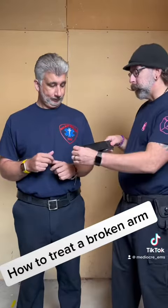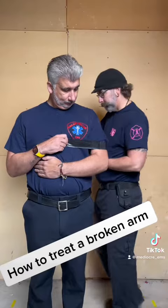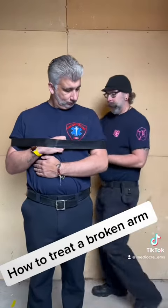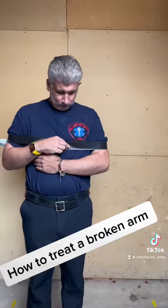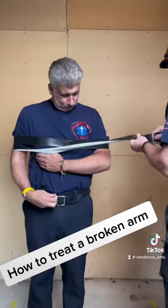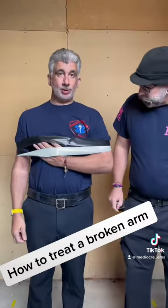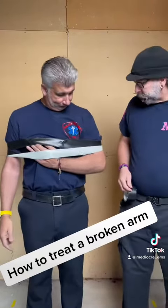This is how you apply it — hold this please. You can always have your patient help hold it. As you can see, it's securing my arm right now. Nice and tight. There. Now as you can see my arm is now secure. Works. Awesome.